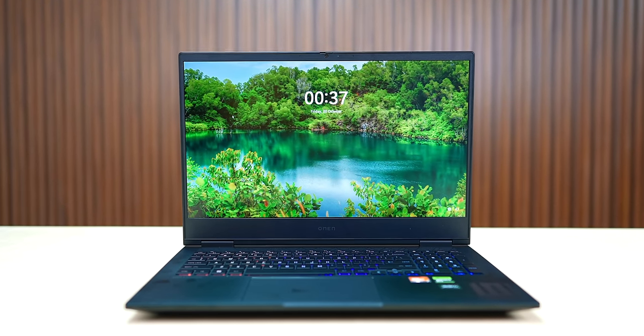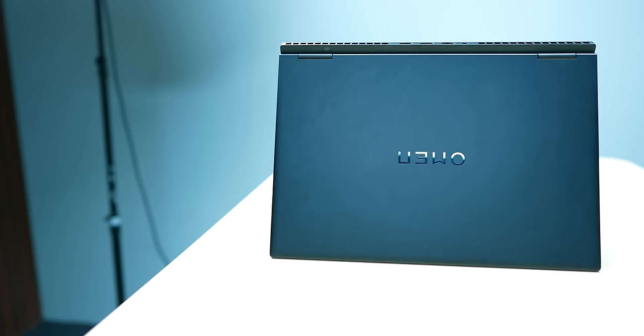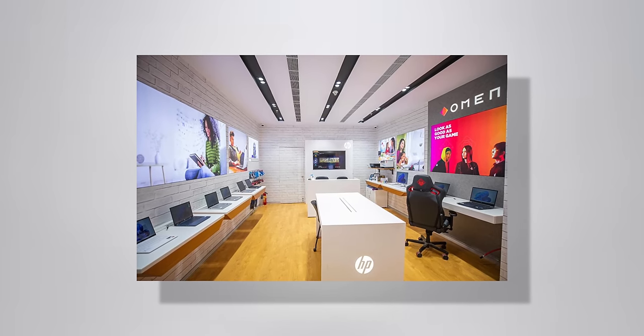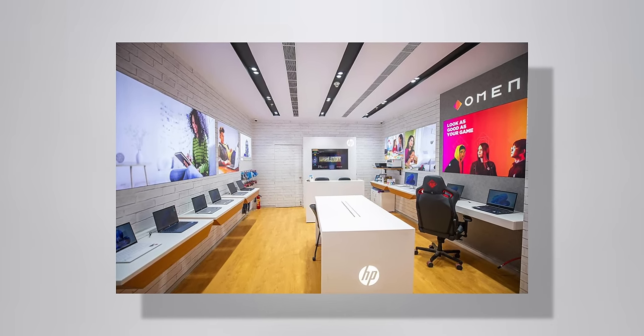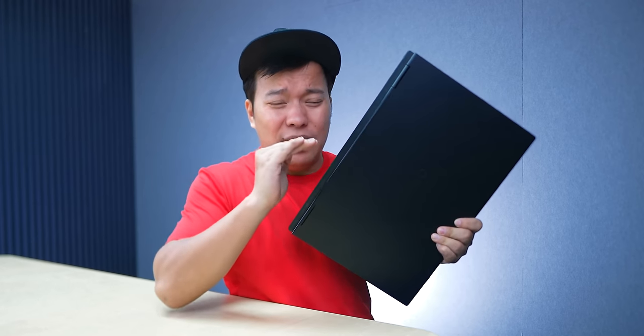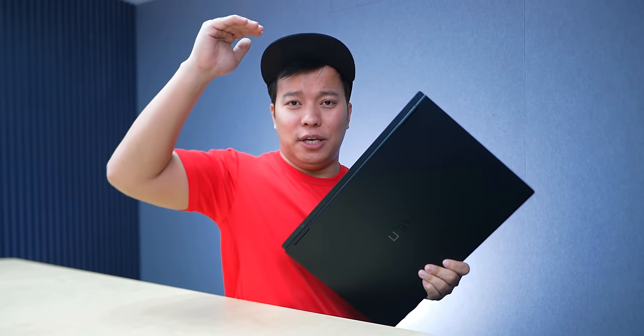HP Omen's after-sale service is very good. If you have any problem, go to the website, register, and you get a callback in 10 minutes with 24x7 incident support. Issues can be resolved within 2 days. This laptop is basically for people who prioritize performance and a solid build, especially for gaming. A link and limited-time coupon code will be in the description.